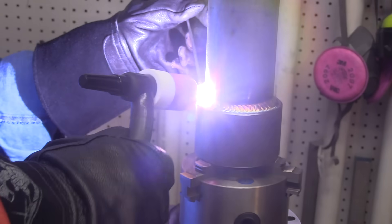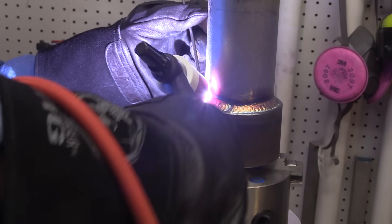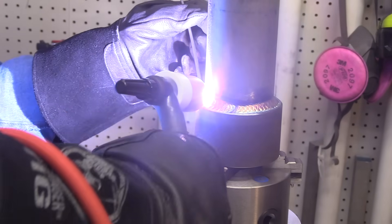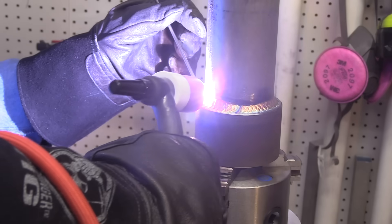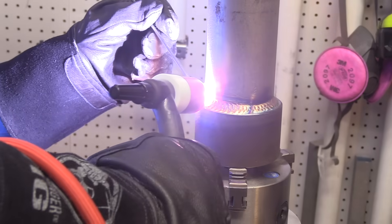Now it's time to switch to a larger cup — I'm going to a number eight. As you'll see in the arc shot, I extended the electrode out probably just a little too far. It worked, but I was borderline. It was really laid back there, which kind of helps us all see what's going on a little bit better, so I'm not too sad about that. I probably extended it about a 16th further than I normally would, but it worked out because we could all see the arc shots a little bit better without the cup blocking the tip of the electrode.